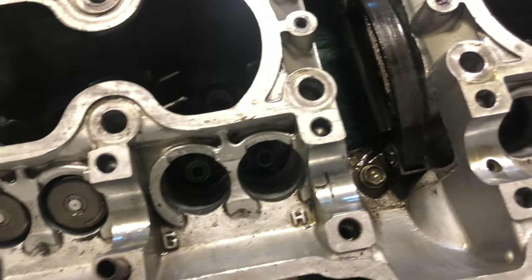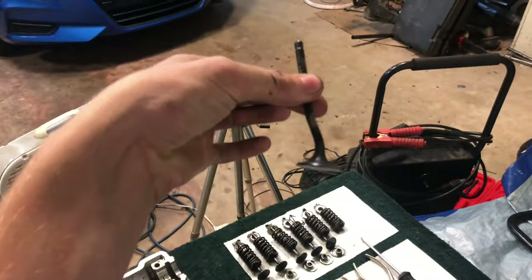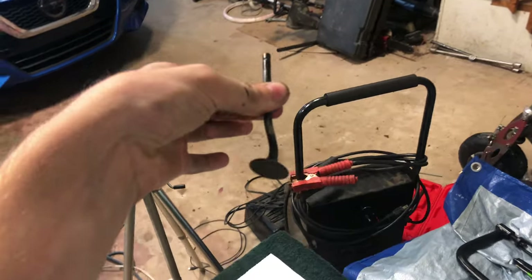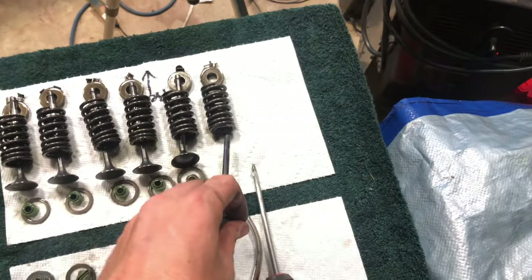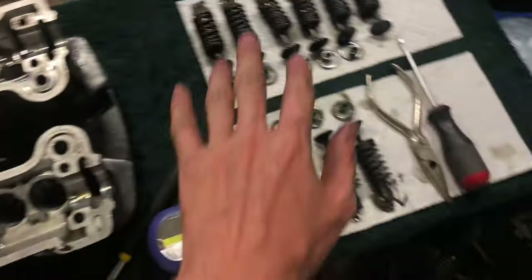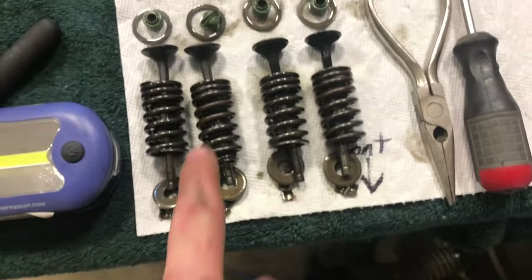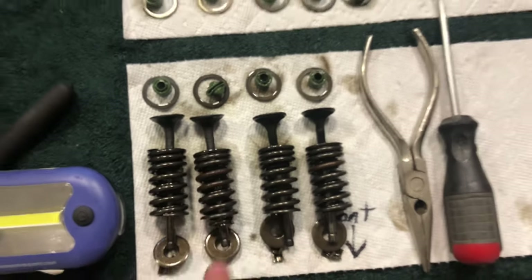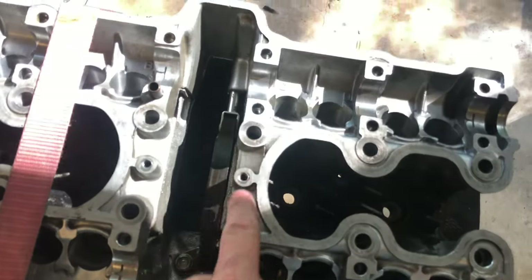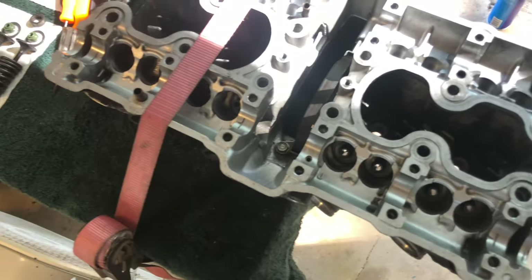Look at the condition of that valve - absolutely disgusting. I'm laying all these valves out with the rear end this way and the front this way. Look at that: straight, straight, straight, completely bent. That one right there is the same way. These are not as bad. The exhaust valve is actually a little bit smaller than the intake, just so you know.